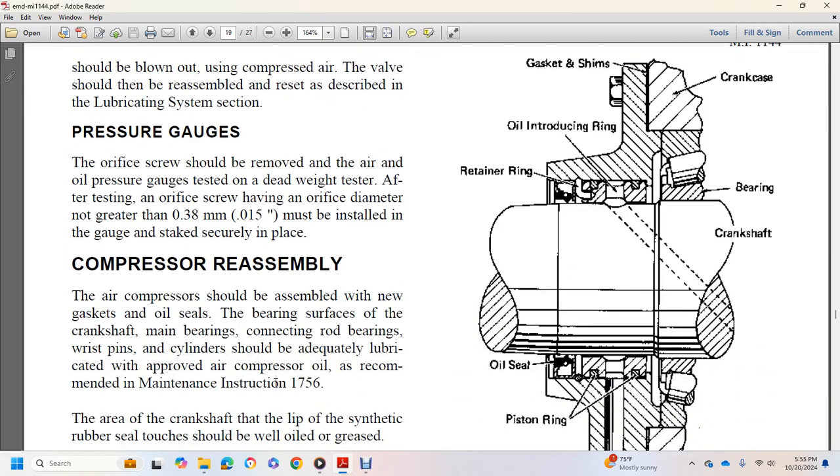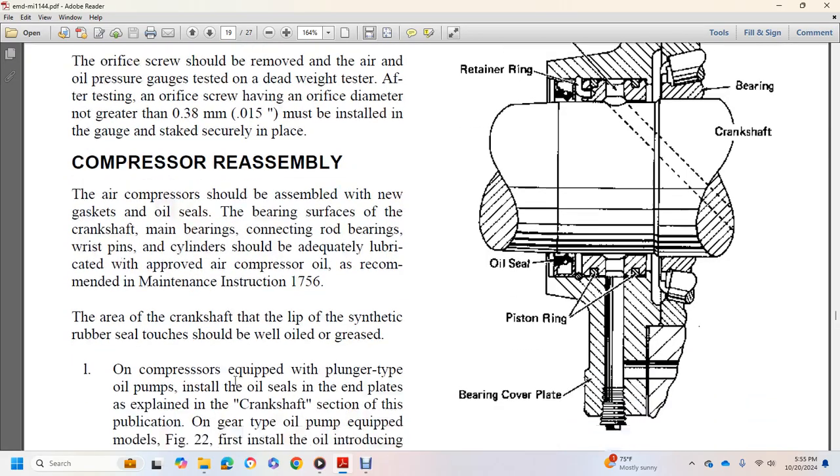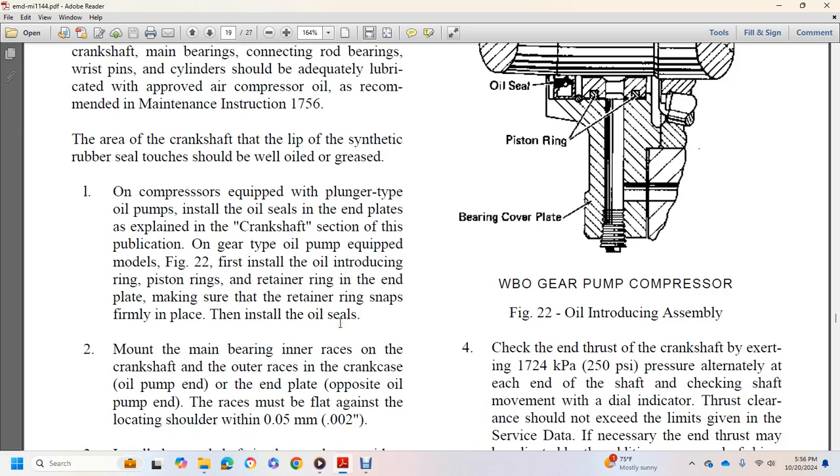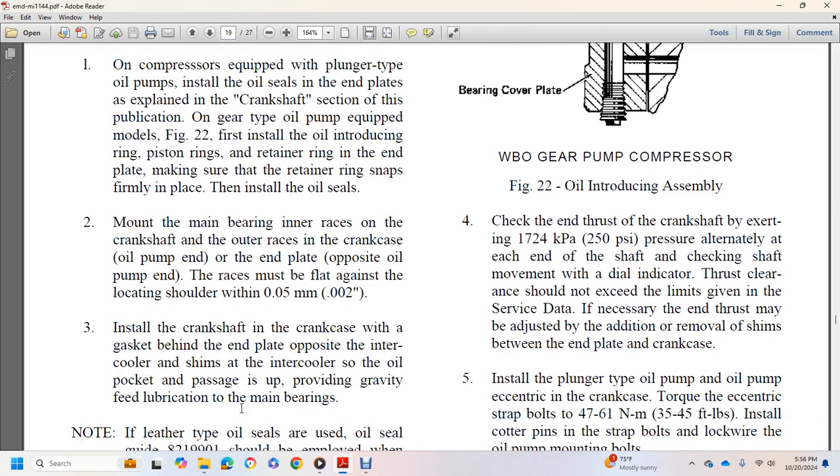Compressor reassembly: the air compressor should be assembled using new gaskets, oil seals, and bearings. Crankshaft, main bearings, connecting rods, wrist pins, and toners should be adequately lubricated with approved oil per maintenance instructions. The synthetic rubber oil seal should be oiled and greased on compressors equipped with plunger-type oil pumps. For gear-type oil pump compressors (figure 22): install the oil-introducing ring, piston ring, and retainer ring in the end plate, making sure the retainer ring snaps firmly. Install oil seals with the main bearing inner race on the crankshaft outer race for the crankcase end plate. The bearing outer race opposite the oil pump end must be flat against the locating shoulder within 0.002 inch.